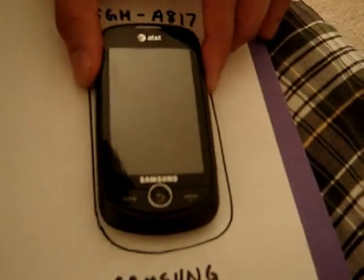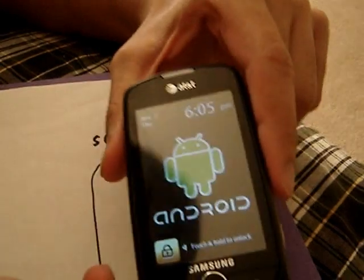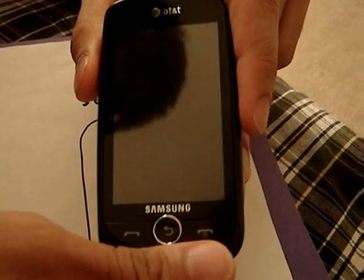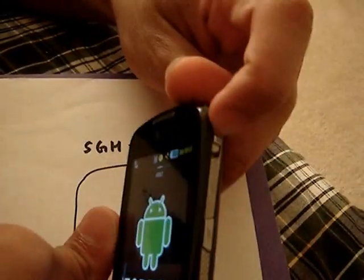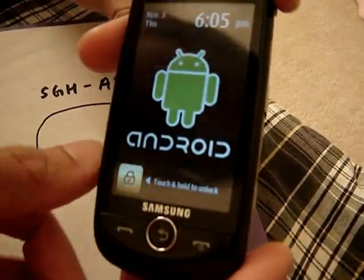On to the Samsung Solstice 2. We have a 3-inch touch screen, the call, back, and end keys, and a speaker up here. On this side we have the dedicated camera and shutter key, same as the Solstice 1. Task manager, same as the Solstice 1. And a lock and unlock slider — if you press it down it unlocks, press it down again it locks. You don't have to use that; you can just use the on-screen button which you touch and hold, which is a lot easier. We have the micro USB cable slot right here.